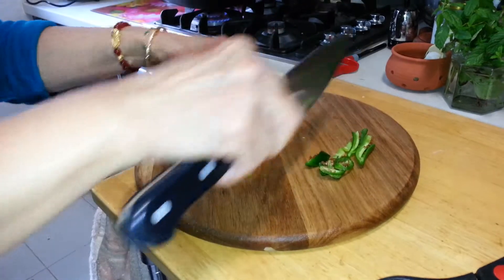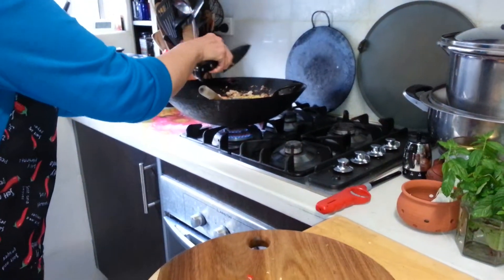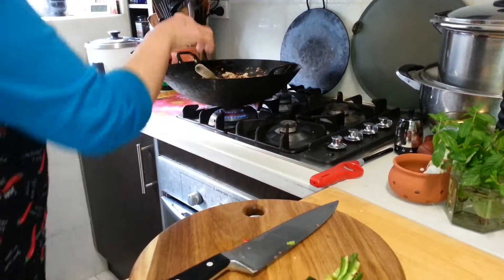I'll just throw that chilli away and just use this one. It's plenty.